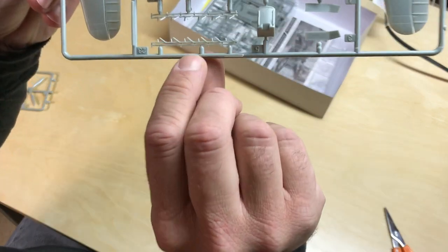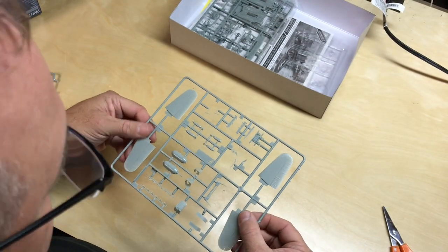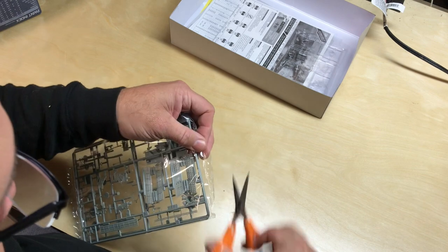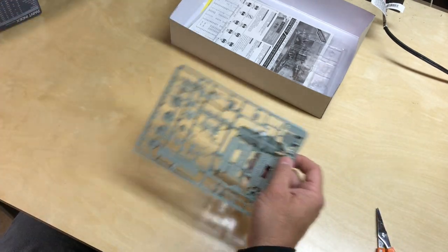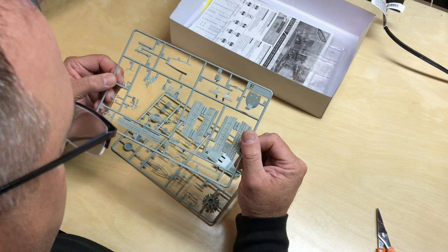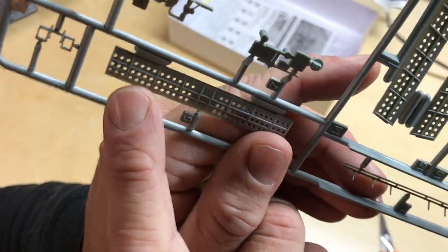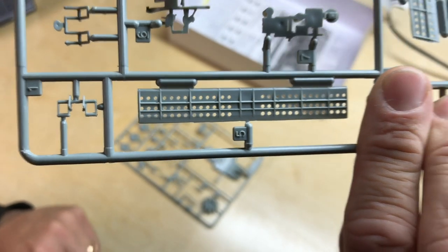These are some of the interior details for the air brakes — or the dive brakes — and again, very nicely done on detail here. The interior of the dive brakes themselves are very, very finely done. The holes are all punched very uniformly. No flash — actually, I say that, but there is a little bit of flash right there in the corner that'll need to be cleaned up.